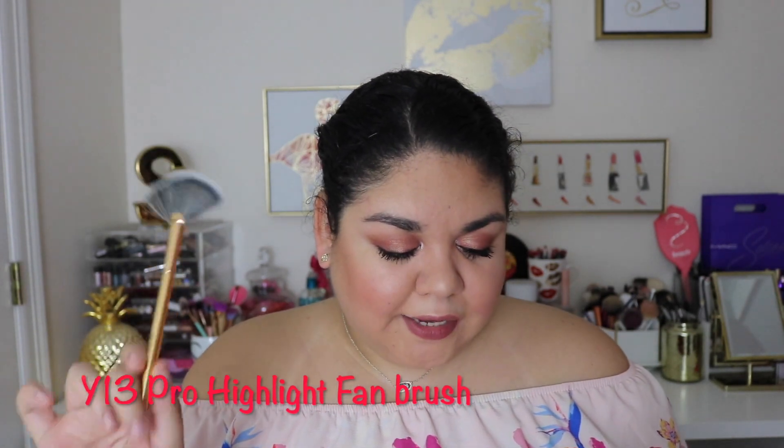The next brush we got this month is the Y13, the Pro Highlight Fan. It's pretty much just what it sounds like — a highlight fan brush. I actually really enjoy these because they seem to blend in the highlights rather than just pack it on. I really do like this one.